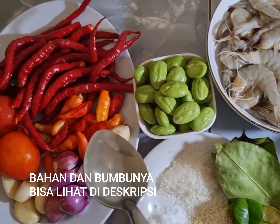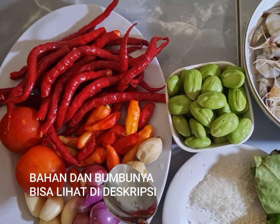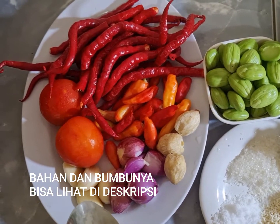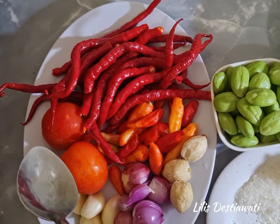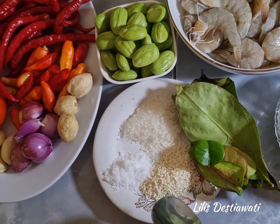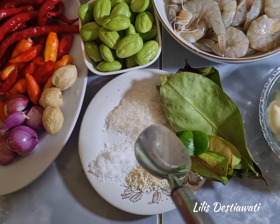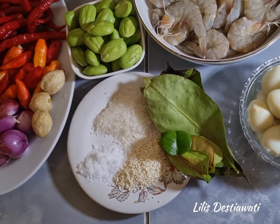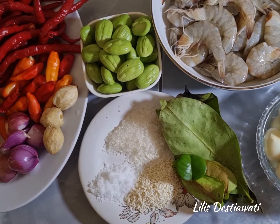Bumbu-bumbunya menggunakan: 20 cabai merah, 15 rawit merah, 3 kemiri, 6 bawang merah, 4 bawang putih, 2 buah tomat (saya menggunakan 2 karena kecil-kecil, kalau besar satu saja), 1 sendok makan gula pasir, 1 sendok makan kaldu jamur, 1/4 sendok makan garam sesuai selera, 4 lembar daun salam, 4 lembar daun jeruk, dan nanti menggunakan air secukupnya untuk melarutkan bumbunya.